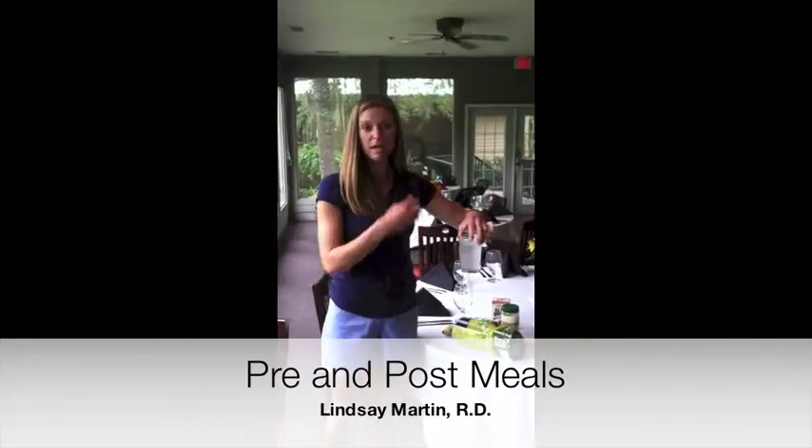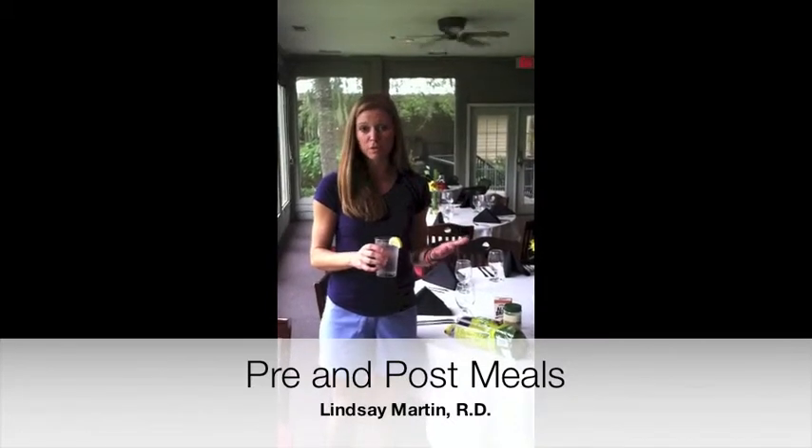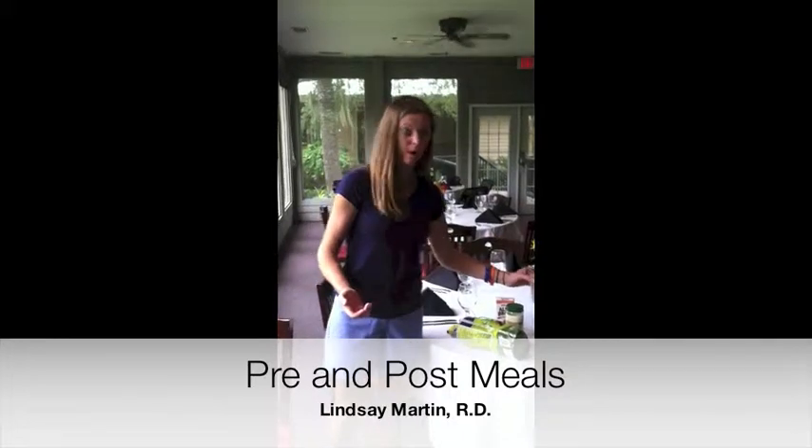At Hilton Head Health, we do a cucumber mint water, which is really good. Or you can flavor your water with lemon if you want in your water bottle — that would be a great way to go.